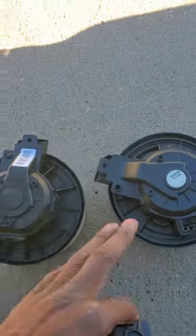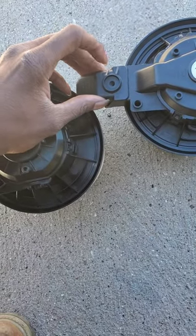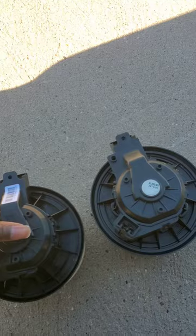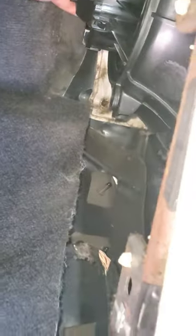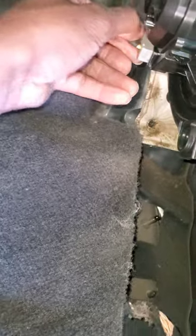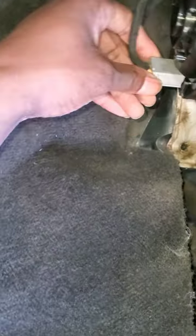So here we have the old blower motor, and this is the new one. There's a little cap that goes over the blower motor like this. It's gonna be an 8mm bolt that holds it in. Once you remove the bolt, you can take the cap off like this. You spin it counterclockwise to take it out. I'm getting ready to start the new one — let me try to get some footage of how the install procedure goes. Get it in there like this, and then you spin it, and it locks in just like that.